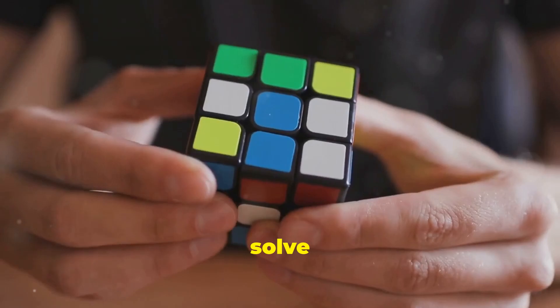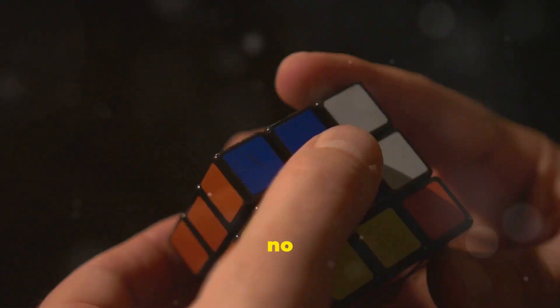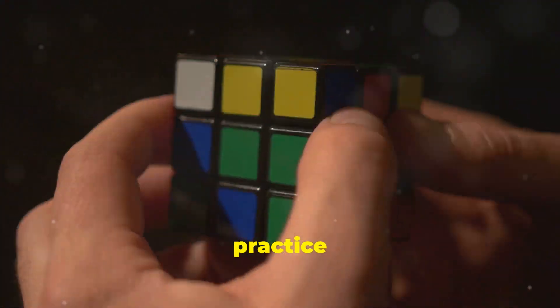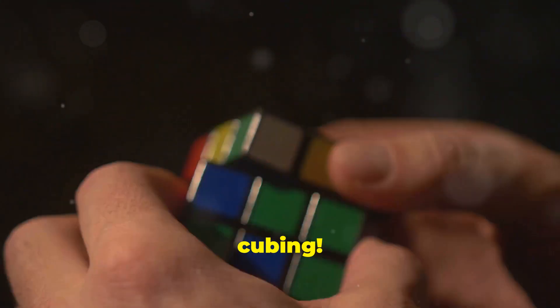Finally, solve the yellow face on top. Follow the patterns and you'll get it in no time. Remember, practice makes perfect. Keep trying and soon you'll be a cube-solving master. Happy cubing!